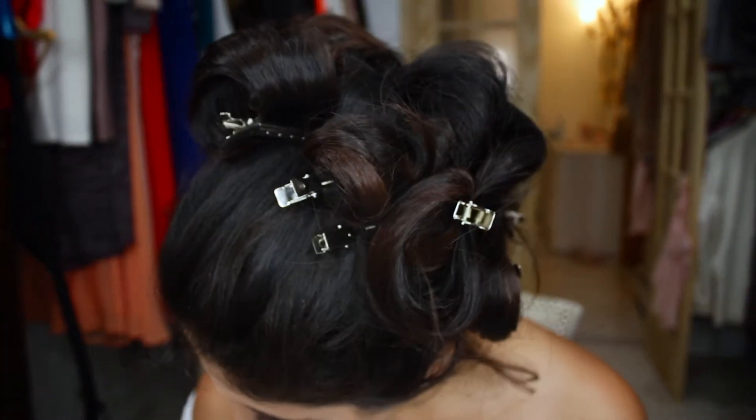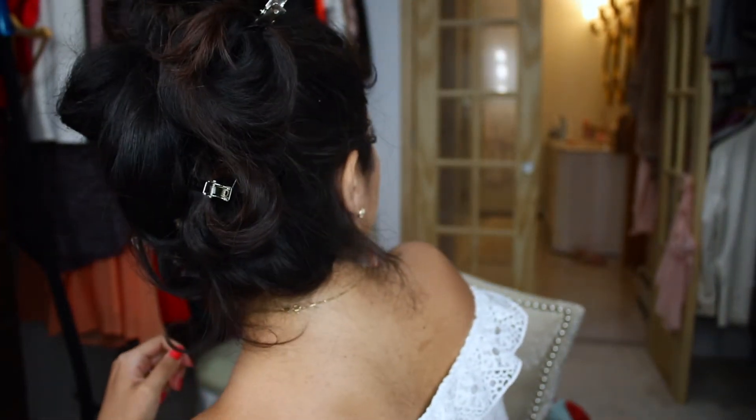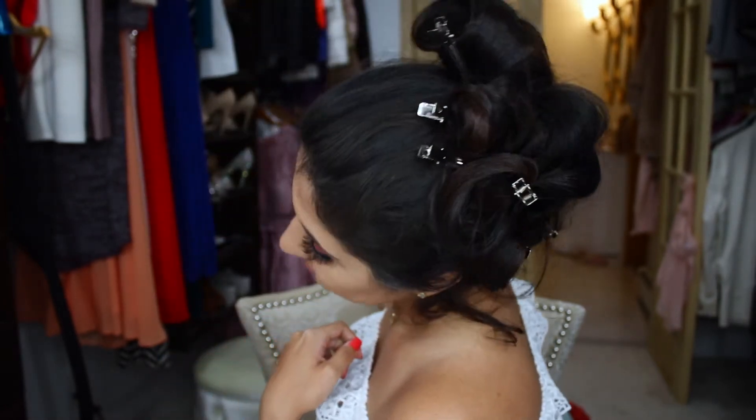Hi everyone, welcome back to my channel. Today I'm uploading this video on a hair tutorial for the holiday. I'll be showing you how to achieve some volume on your hair with this technique, so stay tuned and I hope you enjoy. Happy 4th of July! Start by doing a high ponytail and then after applying some hair spray...